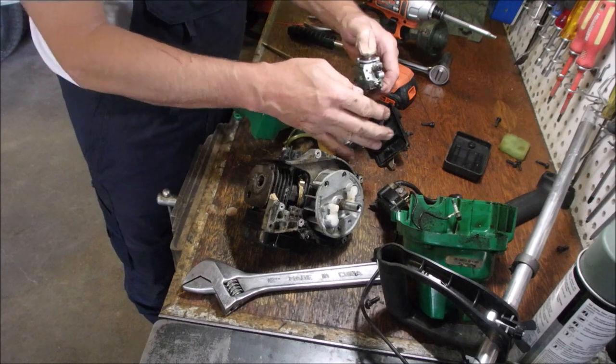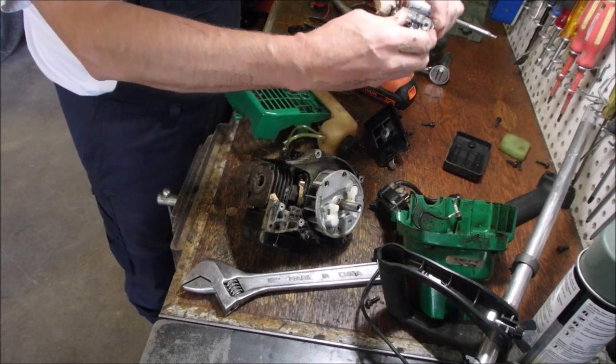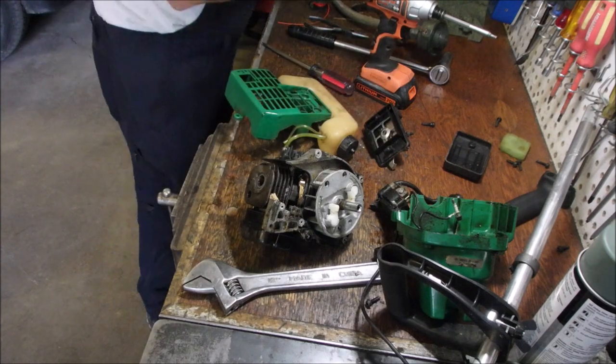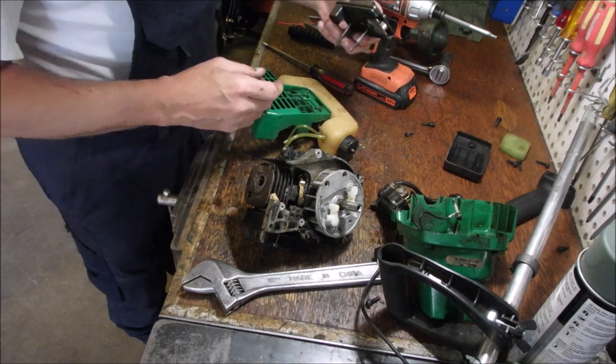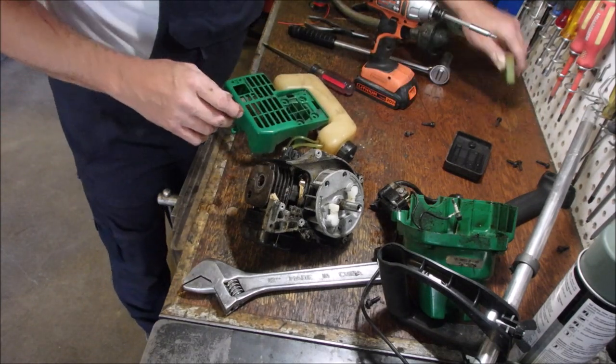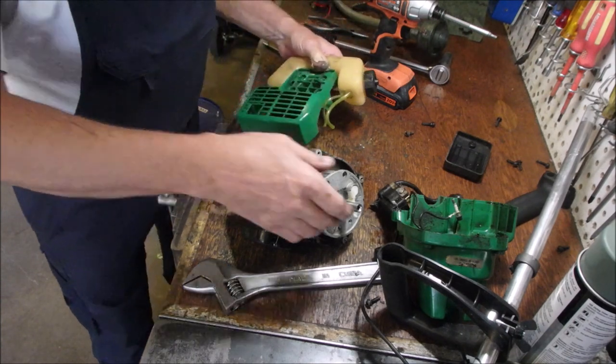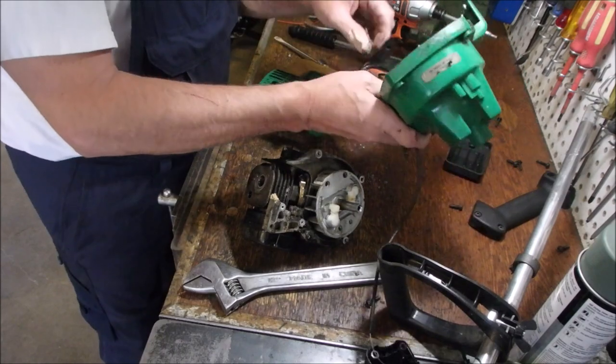How much do you keep? Definitely keeping that. And I might keep that, and the rest of this. This coil's a keeper.